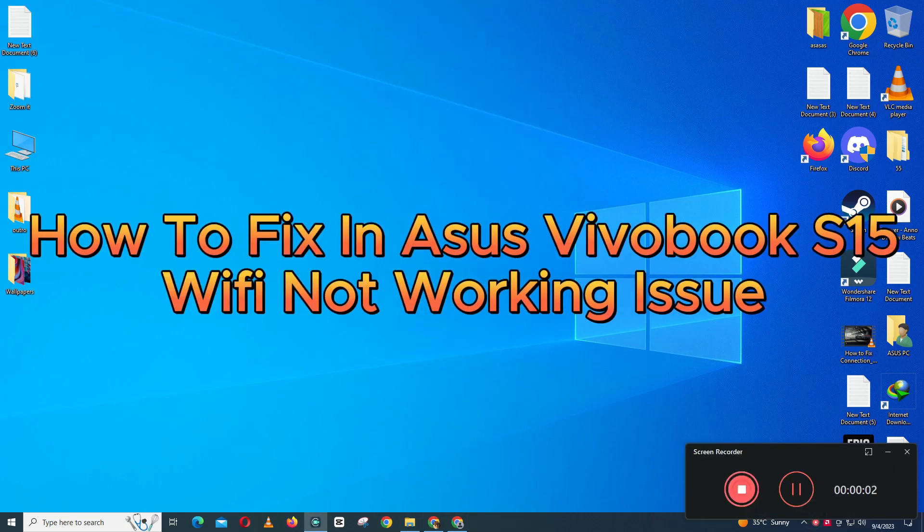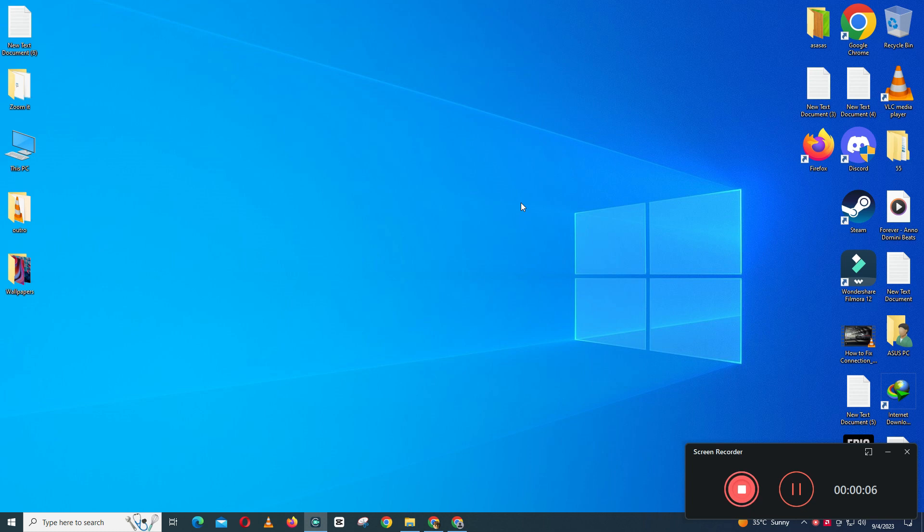Hello everyone. In this video I will show you how to fix ASUS VivoBook S15 WiFi not working issue. So before starting the video, don't forget to subscribe the channel and also press the bell icon. So to fix this issue, follow every single step as I am showing you in this video.